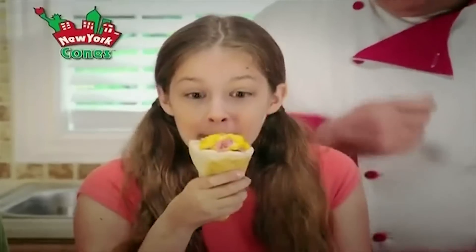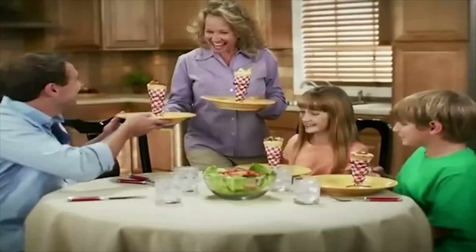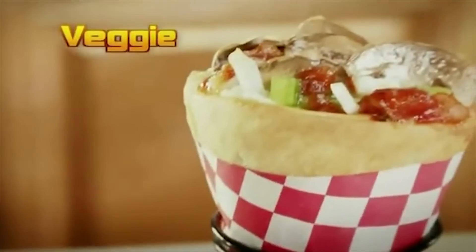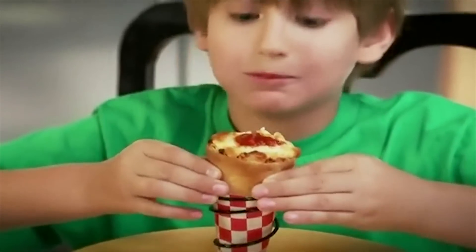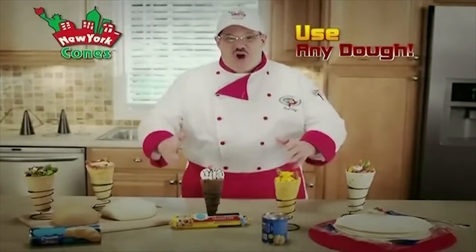Take it from me, it's delicious fun for everyone. Who likes pizza? We do! Make it more fun with New York Cones — pepperoni, sausage, or veggie. Everyone can have their favorite toppings. Store-bought dough, your dough, any dough — there's no dough that won't go.